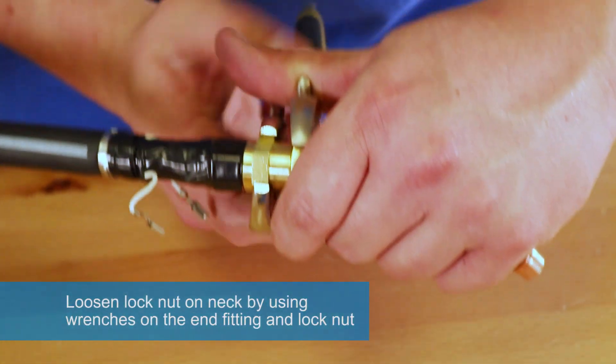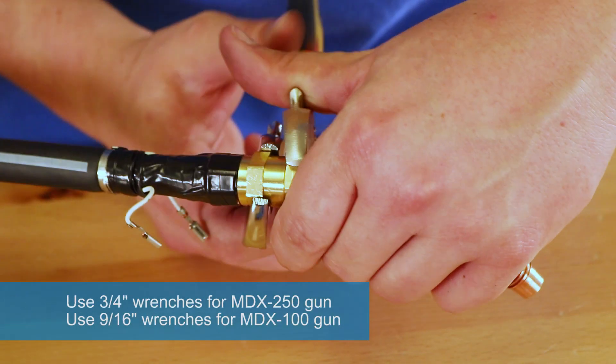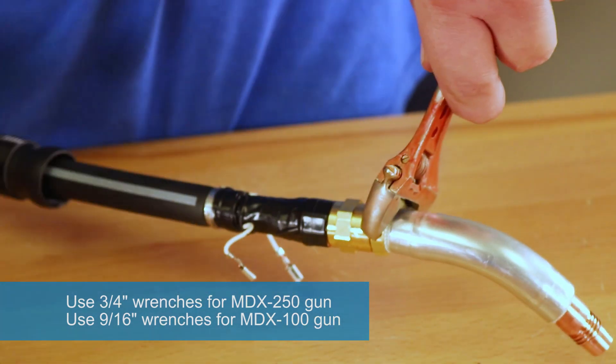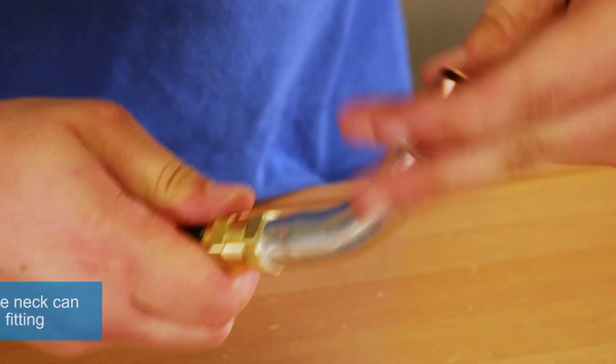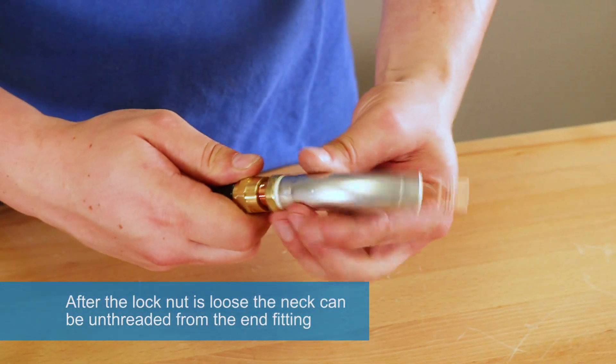Loosen lock nut on neck by using wrenches on the end fitting and lock nut. Use 3/4 inch wrenches for MDX 250 guns and use 9/16 inch wrenches for MDX 100 gun. After the lock nut is loose, the neck can be unthreaded from the end fitting.